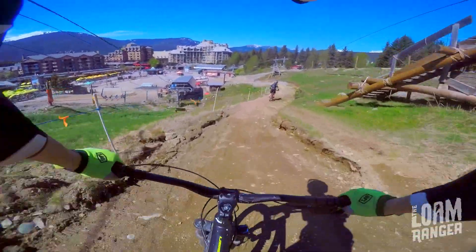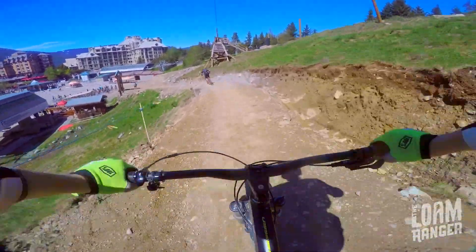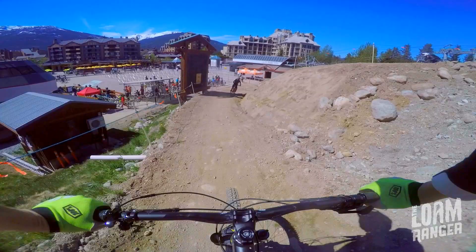And down we go back down to the lift. So that, in my opinion, is the best first run for someone brand new to Whistler and relatively new to mountain biking.